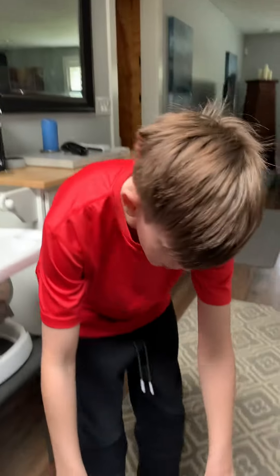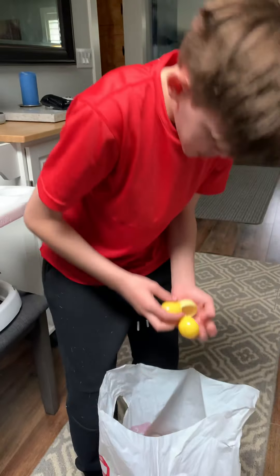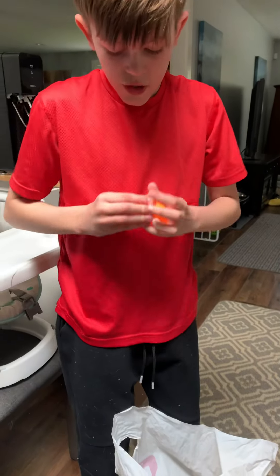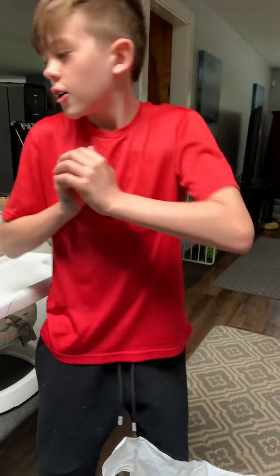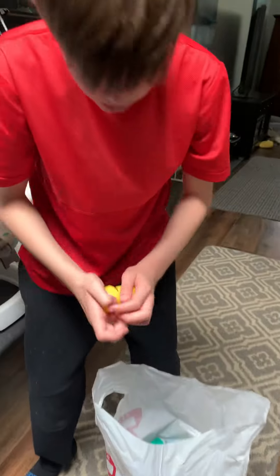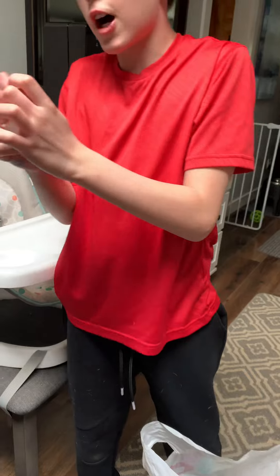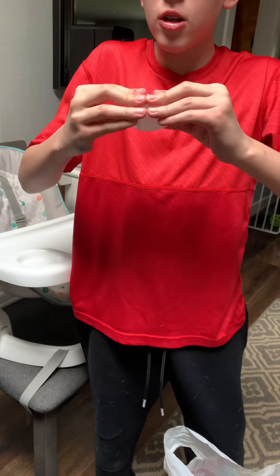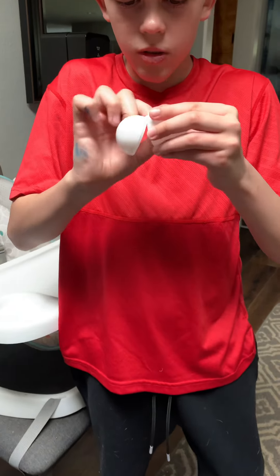Okay guys, so I'm gonna put all these eggs together and pretty much just get ready for Easter. I need to find eggs like these and then at the end there's gonna be broken eggs that I can put together. I've never actually done it before, but all these eggs are for my brother. This one is kind of messed up.